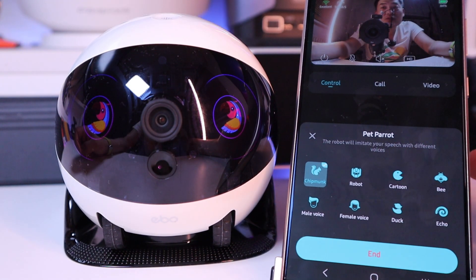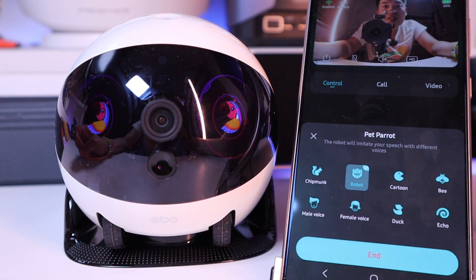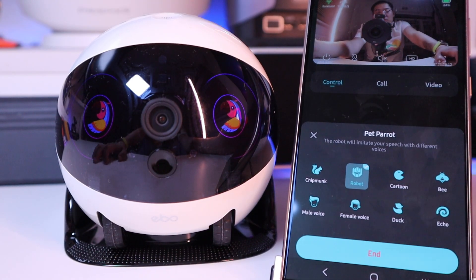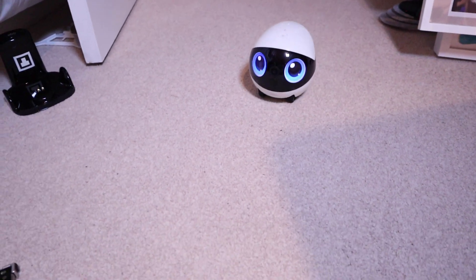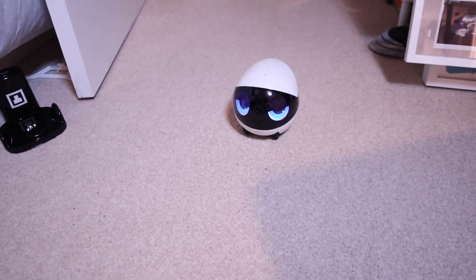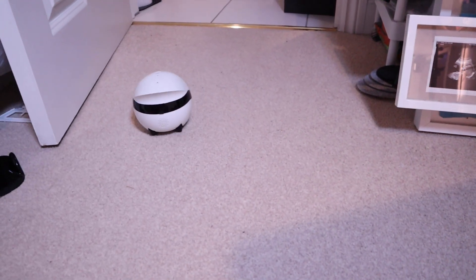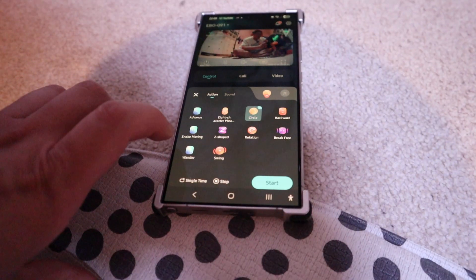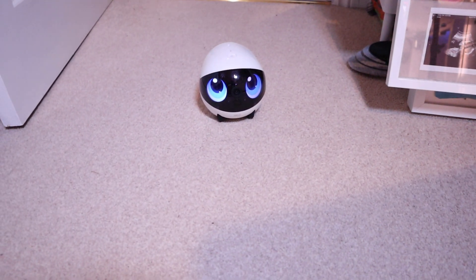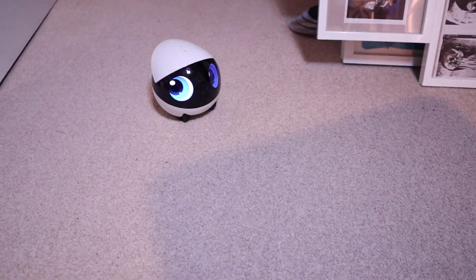Chipmunk — Hello! Robot — Hello! So you can actually do a pet parrot, which is quite fun. If you press on skills, there are movement patterns you can do — advance, press start. Going slightly backwards and so on. Figure eight shape — press start. Snake movement — press start. It's a zigzag, going backwards as well. Very clever.